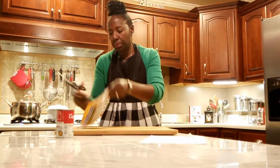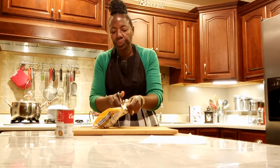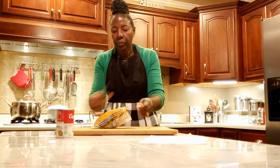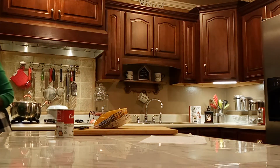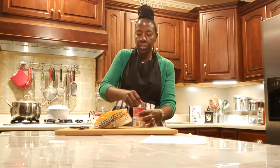We're going to give that just a few more minutes to warm up. And while that's warming up, I'm just going to go ahead and get these vegetables ready to go in there, and open my cream of mushroom soup.